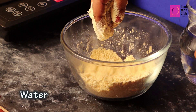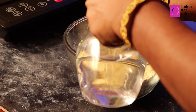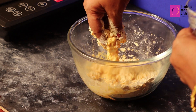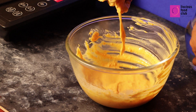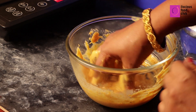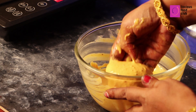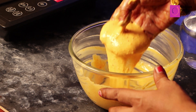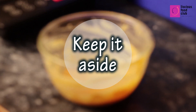Mix all into a fine paste. Add water to get the perfect consistency. Keep it aside.